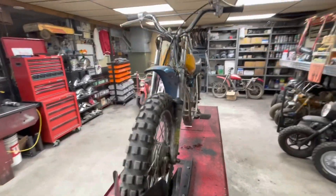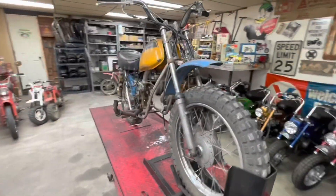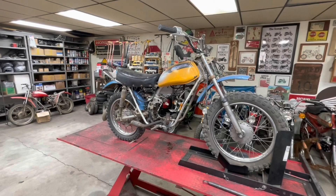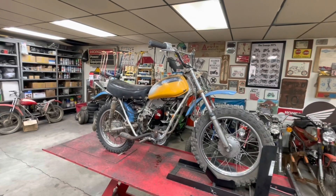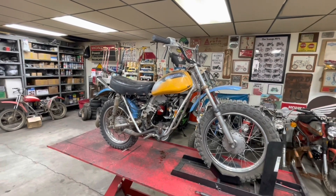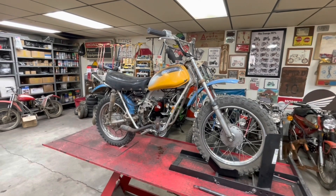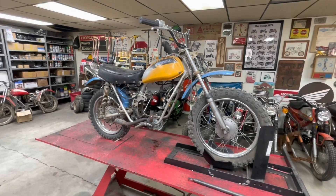So I'm going to go to work and start tearing this down - probably not going to film that. Just get it all disassembled, get this old wiring harness off of it, tires off, tank, fenders, all that kind of good stuff. And we'll assess what we've got and start building it back up.